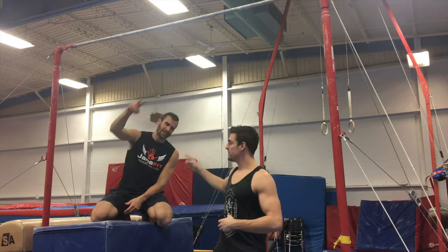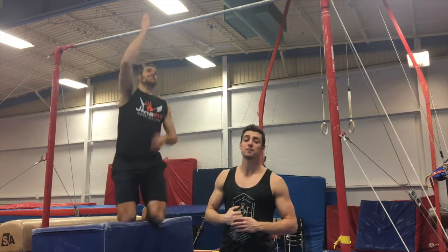Welcome back to the 30-Day Pulling Challenge. I'm Alex Kazam and I'm Kevin Jansfit, and today's challenge we're doing straight-up chin-ups.